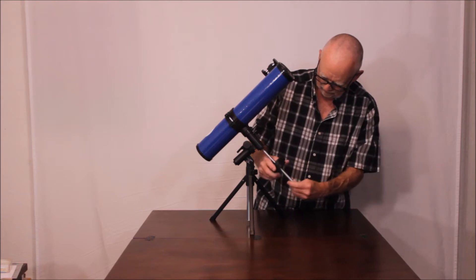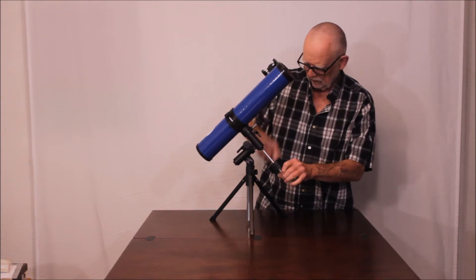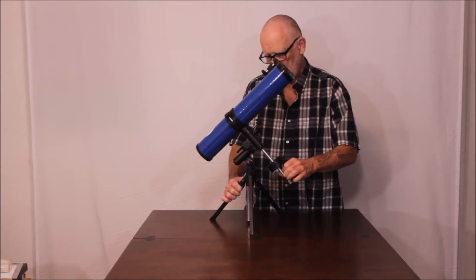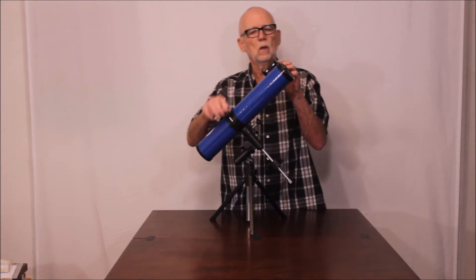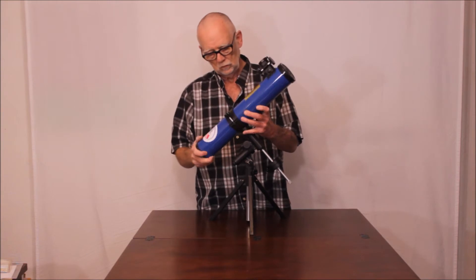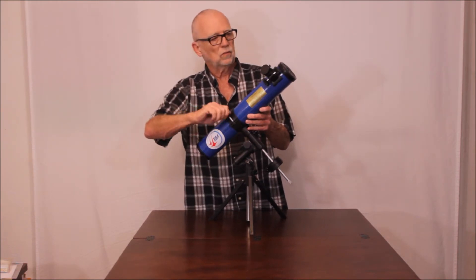This is all metal here — all metal. It's nice and well constructed. These are plastic, of course. Here, look at the front of the scope.